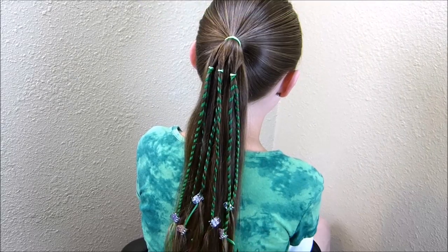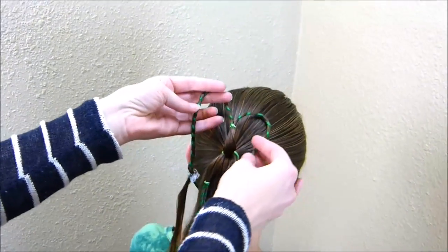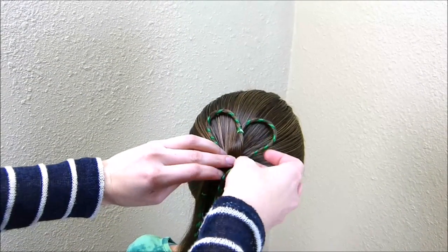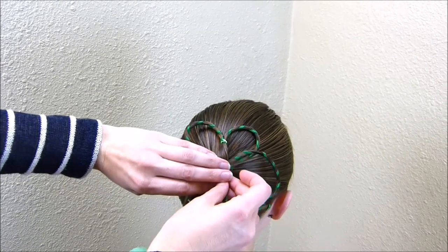If you want to make the shamrock, I'm going to start with this strand here in the middle. I'm just going to lift it up and bring these ends down so that it kind of looks like a heart. And then same thing with these other ones on the side — you just want to bring it up and then bring the ends around.